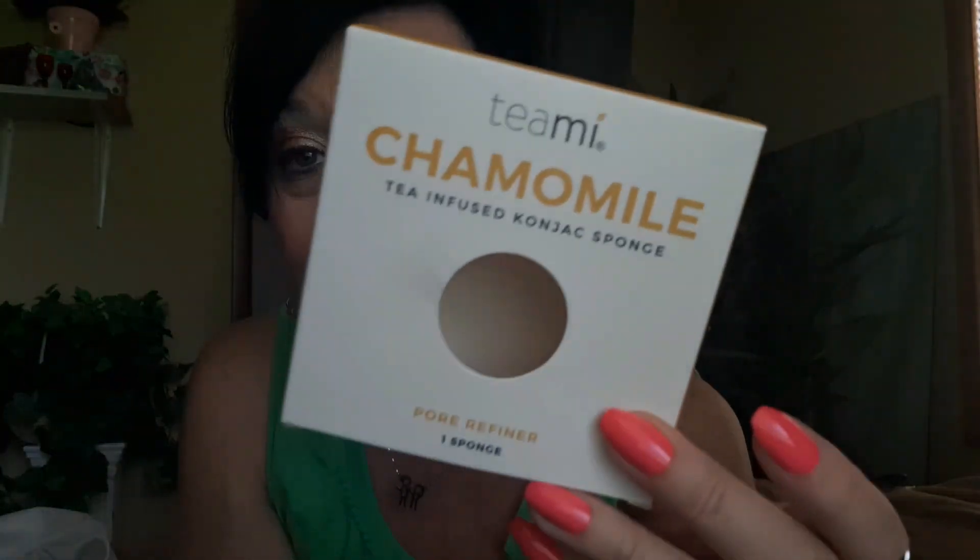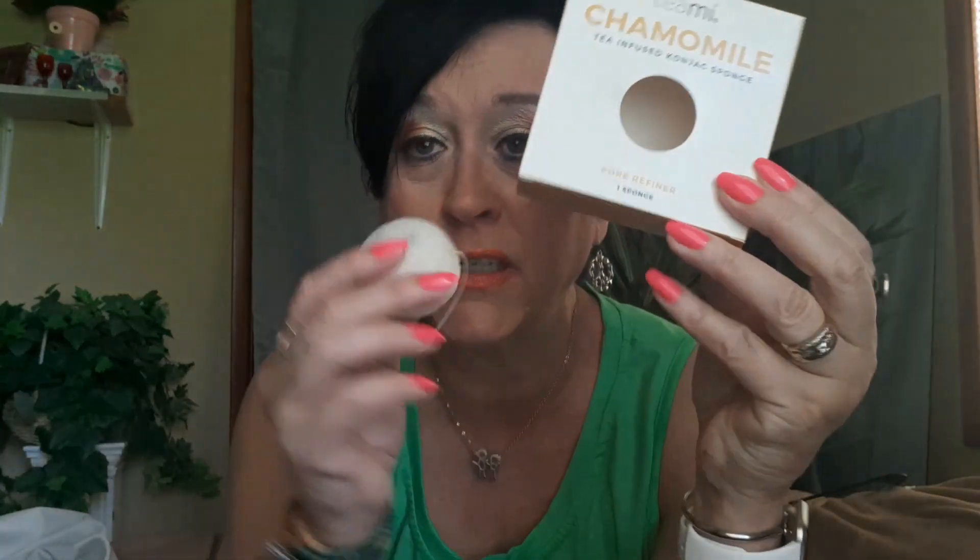We're going to get to something I absolutely love — T-Me. I've told you guys about T-Me. I do have a website, or you can go to the T-Me website. When you get ready to order, type in the discount code — type in MarshaJMusic1 — and you'll get your percentage off. I get credit for it, and you get your discount. This is the T-Me chamomile tea-infused cognac sponge. It comes on a little hanger so you can hang it to dry out.